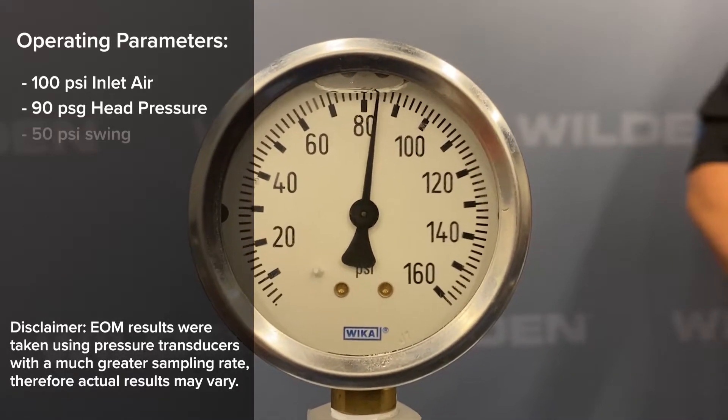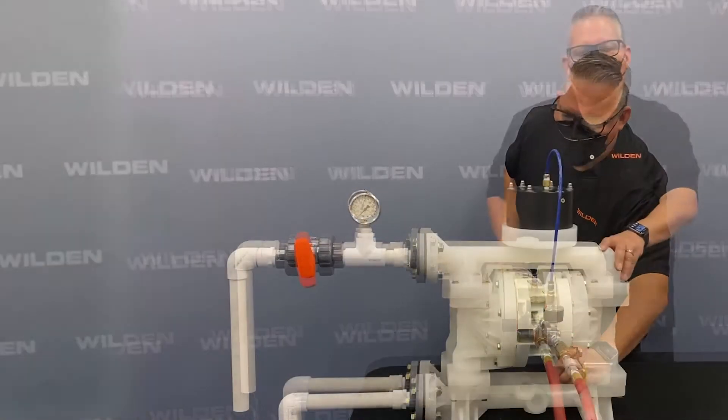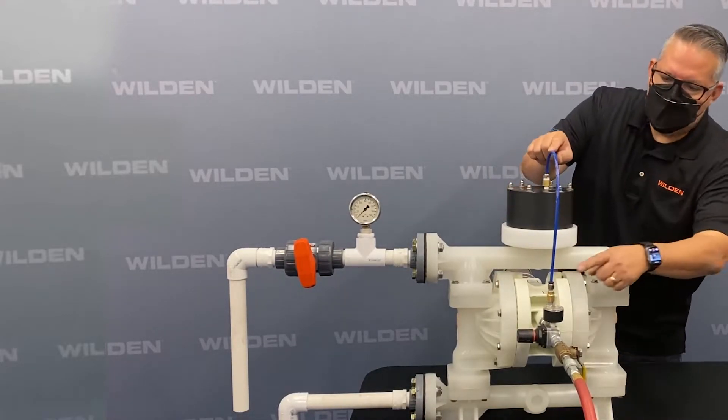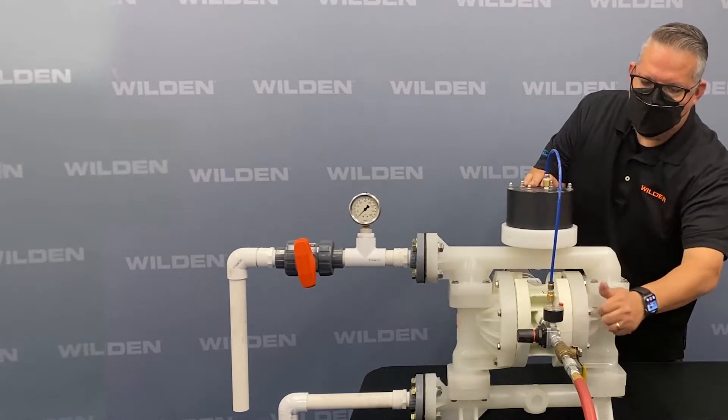Next we're going to run it with the pulsation dampener by removing the one-inch NPT on the vertical center port. Now that we have the ISD threaded onto the vertical port on the P200 pump, all we have to do is hook up the air supply coming right off the regulator into the ISD and turn that on.